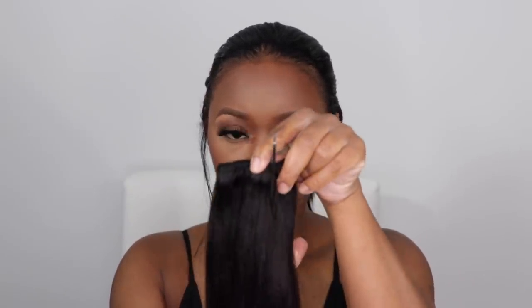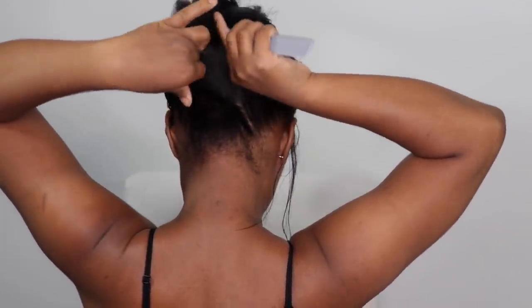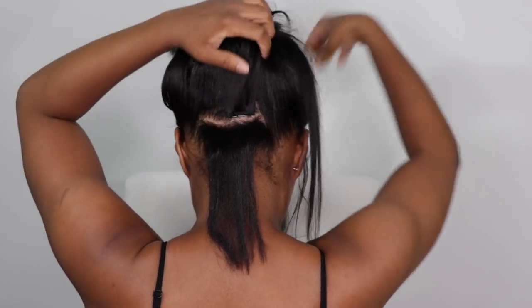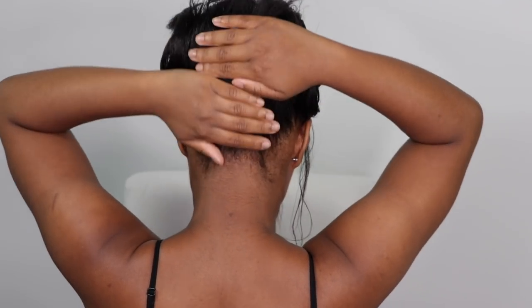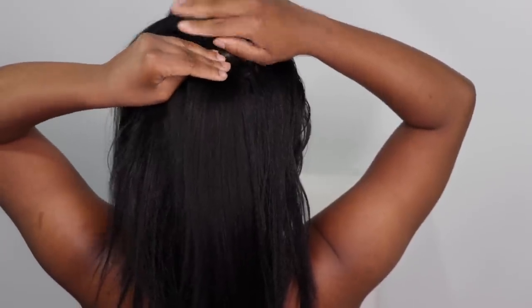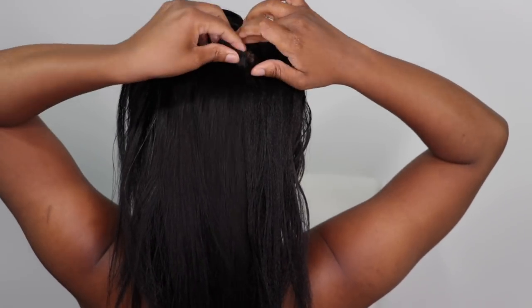I'm going to fill in a few spots using one-clip wefts. Make sure you keep that extra hair because you can always sew a clip on it. I cut an additional three clips that had one clip on there. I'm going to put one near my nape area — I don't want to put it too far down where it starts to expose itself, so I'm making sure I have enough hair covering it. I'm adding these in to add some extra fullness. I'm going to put two in this section at the top — one there, and another one right beside it.